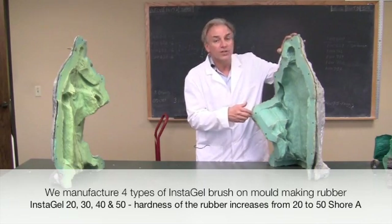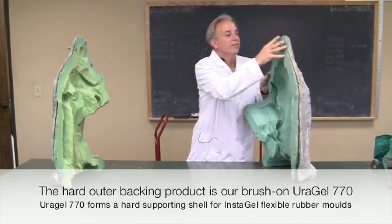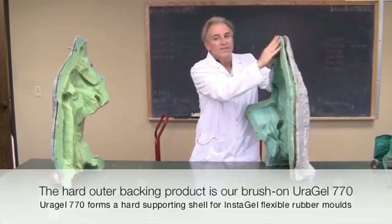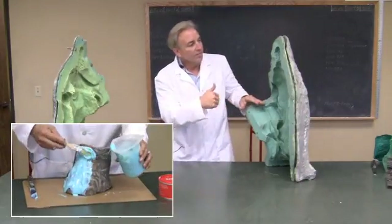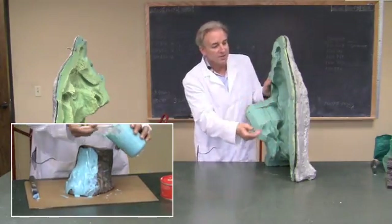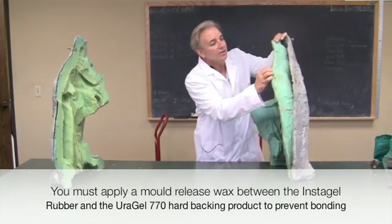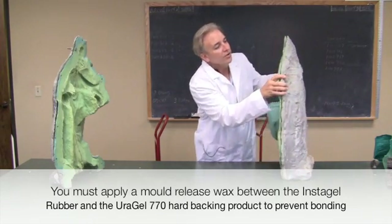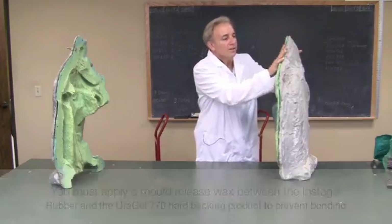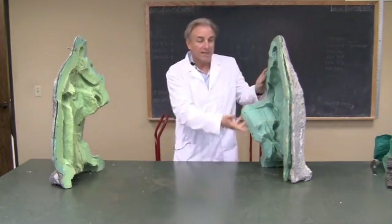The first compound is UraGel 770, which forms a hard backup. And then InstaGel 40 — you can see how this is nice and rubbery. It's painted on to the vertical surface. This is actually a statue where the rubber liner was made by just buttering on the InstaGel 40. Then the next day, a release agent was put onto the InstaGel 40, and the UraGel 770 was put on and allowed to cure another evening. The next day you end up with these hard shells, and when combined and bolted together and flipped upside down, they'll be molded into a plaster statue.